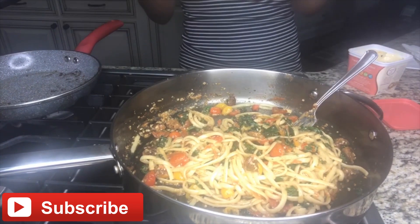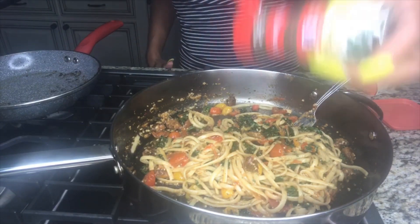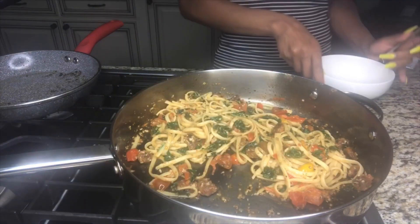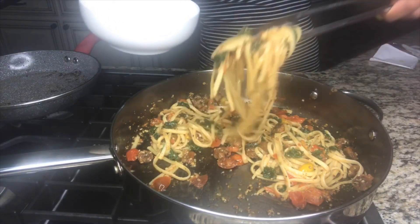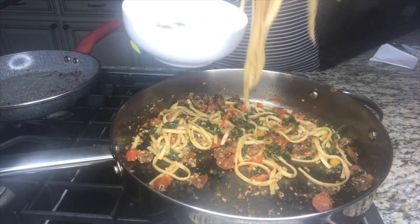Once we get that spice hitting right, we're going to add in our parsley just to garnish it up. You don't have to add a lot — everything is to your liking. We are done! It's finally time to grab a bowl and put the pasta in so we can eat. I made enough for both dinner and lunch the next day. It's really good, it's quick, it's easy, and it's fast — even easy for the inexperienced cook. Don't forget to like, comment, and subscribe!